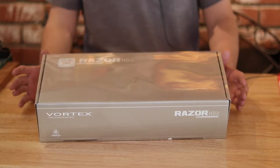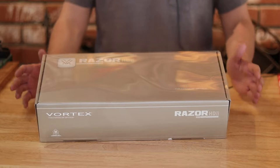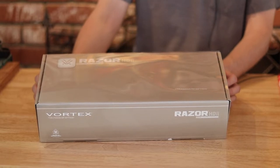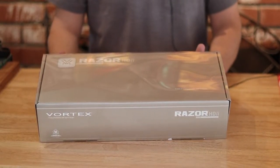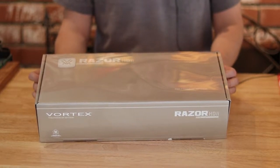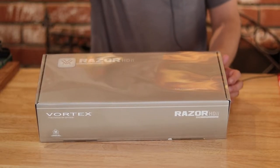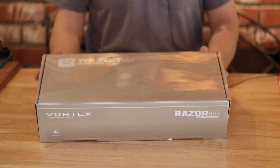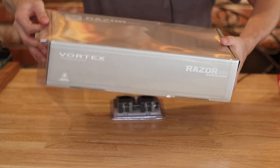I also have a Schmidt & Bender PM2 coming in in August, and I'm excited to make a video comparing that to this and to my Night Force ATAC. The Schmidt & Bender is about $1,400 more than this, so we'll see how this holds up. But that won't be until August — they're made to order, so it'll be a while. Let's go ahead and unbox this thing.